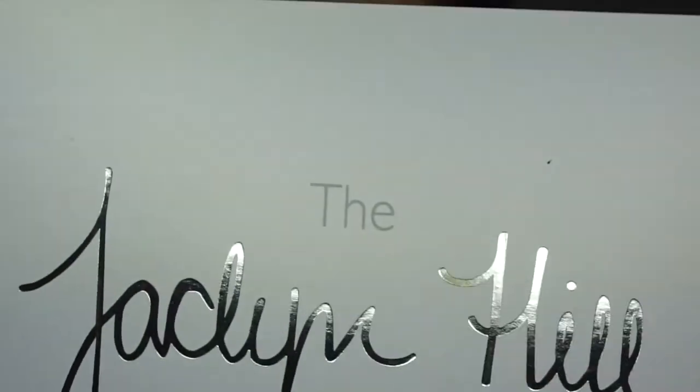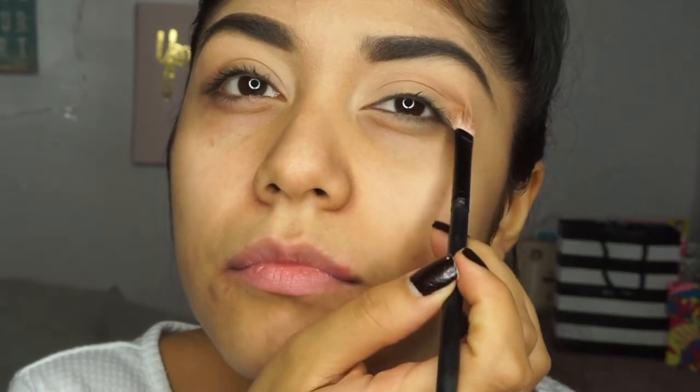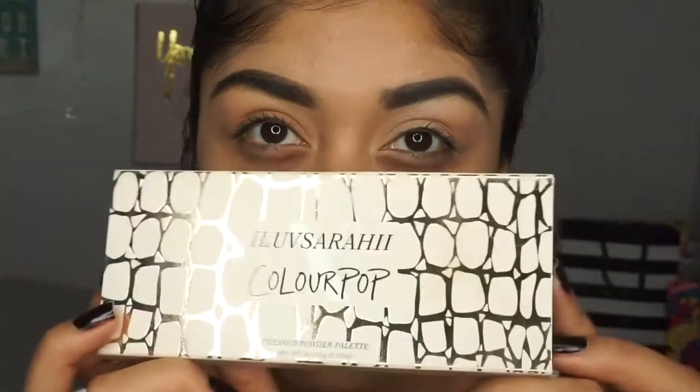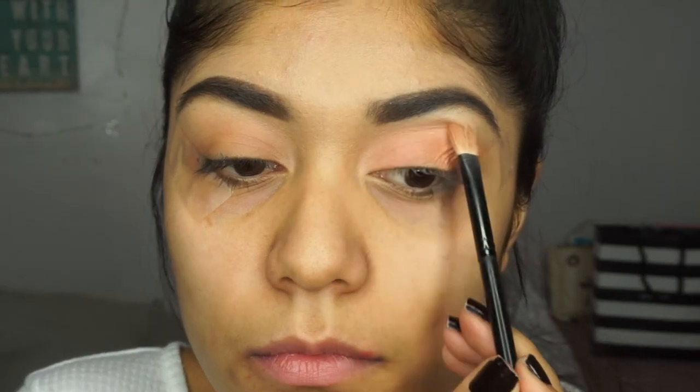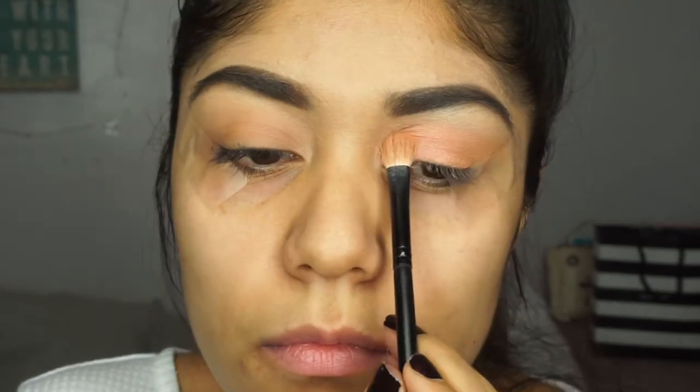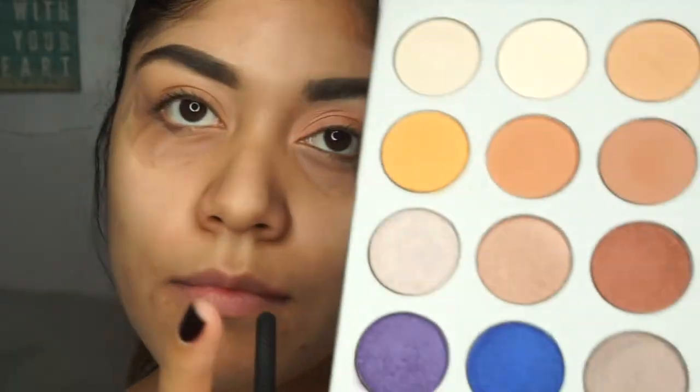I went ahead and just primed my face, then I'm using the new Jaclyn Hill and Morphe palette — so excited! First I'm going to use a transition shade. Next I'm going in with my I Love Sarai and Colourpop palette and using a pink color. I did add some tape so that it can look snatched and fierce, then I'm just putting that all over my eyelid and blending it all together.